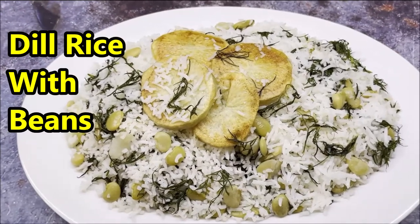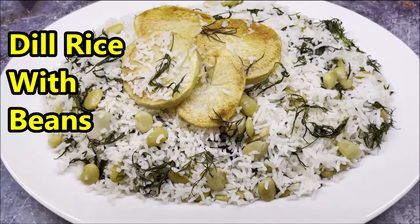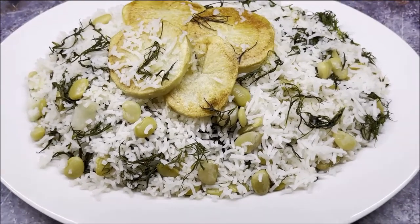I love dill rice and for you I have made Persian dill rice with lemon beans and fresh dill. We use basmati rice and butter and olive oil. Looks fantastic.